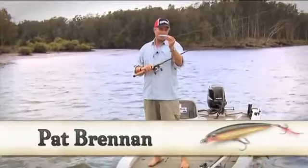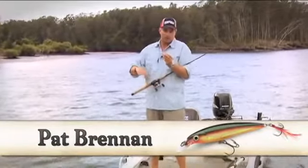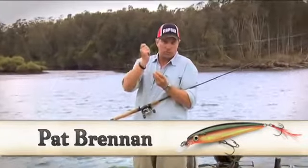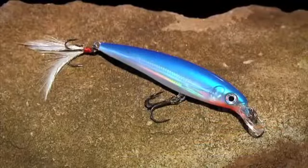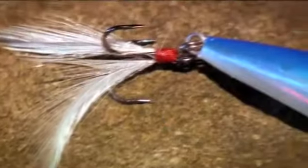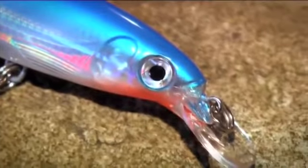This is the X-Rap Extreme Action Slash Bait from Rapala. Like all the lures in the X-Rap family, it's got a tough plastic body, it's got internal ball bearings for rattle, it's got a foil insert there for flash, this one's got a teaser tail, it's also got Rapala's patented long cast system, which allows long and accurate casts.